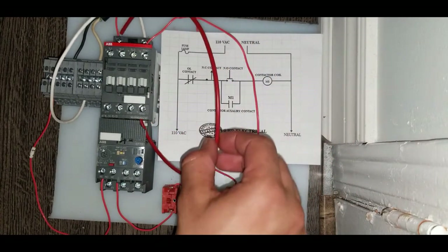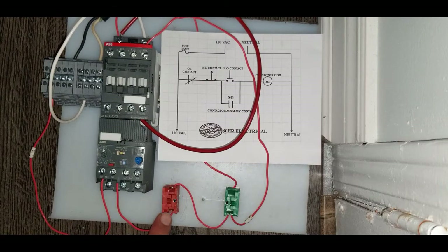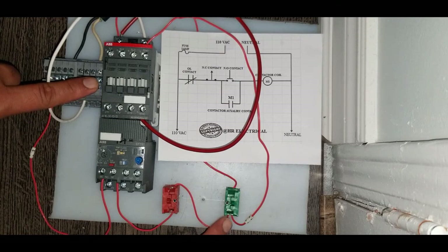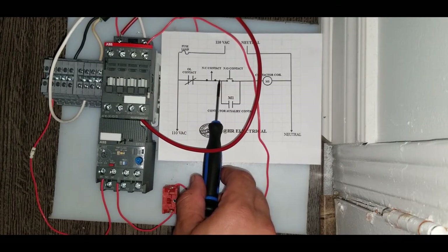This wire goes back to the coil as you can see, and this completes our latching circuit. Now if I press this green switch the contactor should stay in all the time, and the main contacts will come back only when I press this red switch. The contacts stay in even if I release the green switch. In order to bring it back to its initial position I press this red switch, which breaks the 110V power supply.